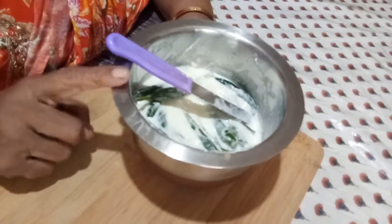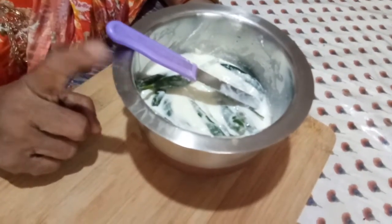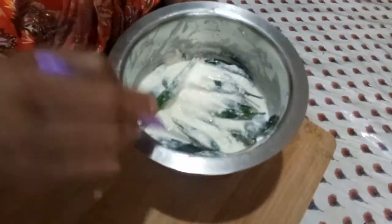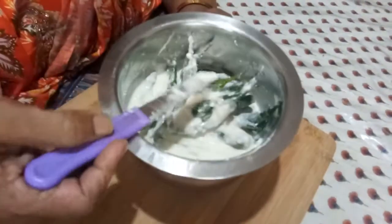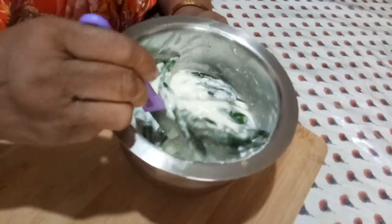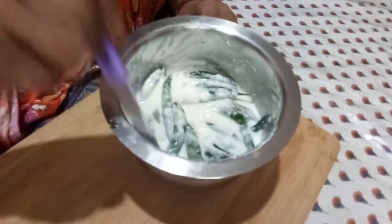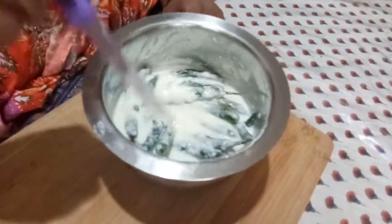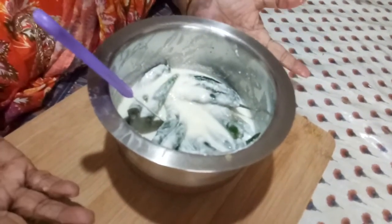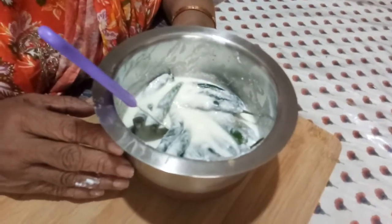Take a plate or a banana leaf and pour all of it out to sun dry. In the morning, keep it in the sun, and by evening remove it and put them back in the same vessel. Sun dry the whole thing including the curd — not just the chilies. Then the next day, spread them again on the same banana leaf or steel plate and dry them under the sun.